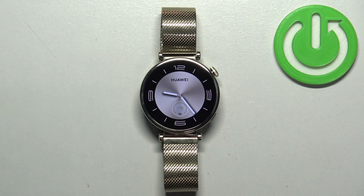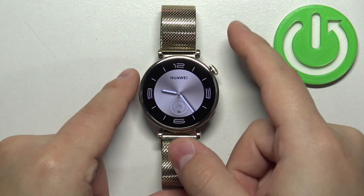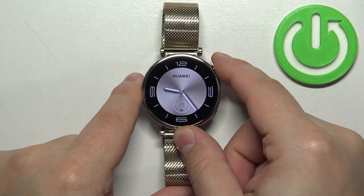Now let's continue with the reset. First, you will need to wake up the screen on your watch. To wake it up, you can simply press the crown button, and after you wake up the screen you can press the crown button again to open the menu.